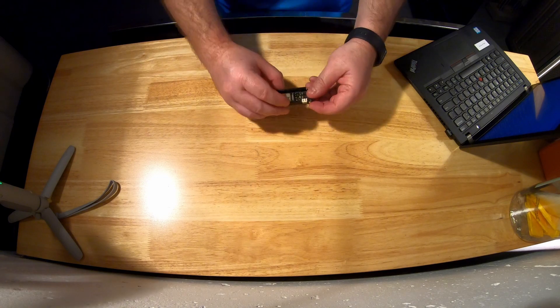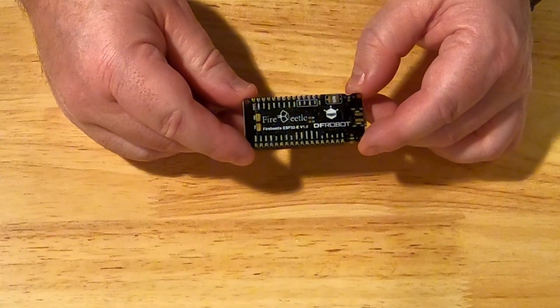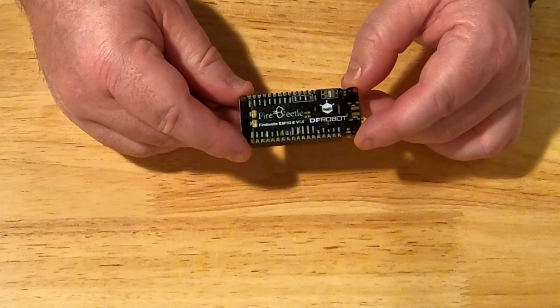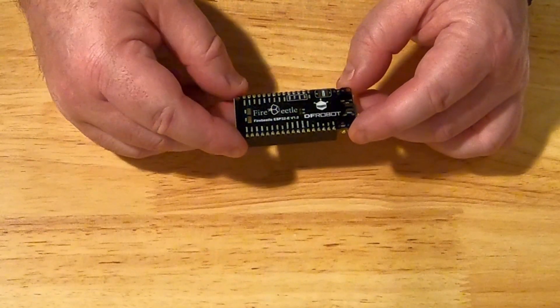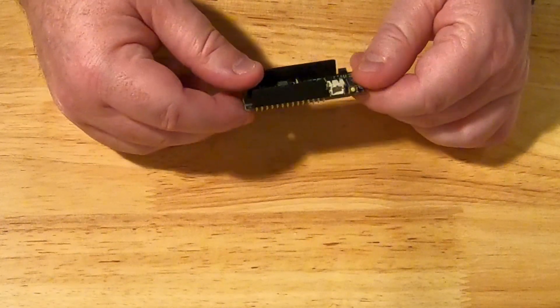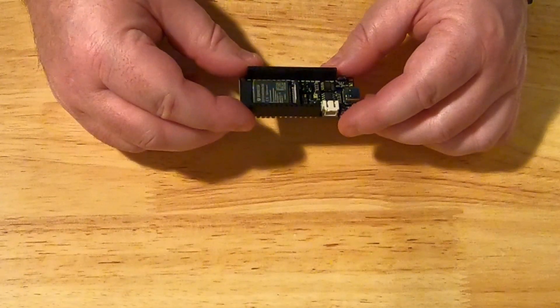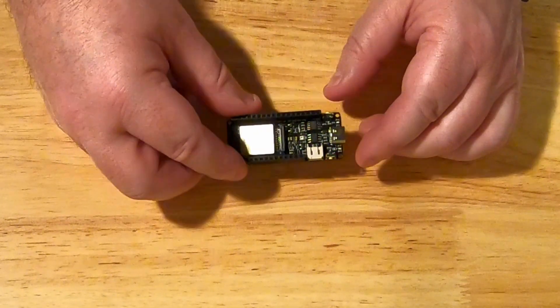I'm going to take some components like this. This is a FireBeetle ESP32E by DFRobot. It cost me about $7, so it's pretty cheap. It's a little platform that you can program stuff to and it'll run some simple programs.